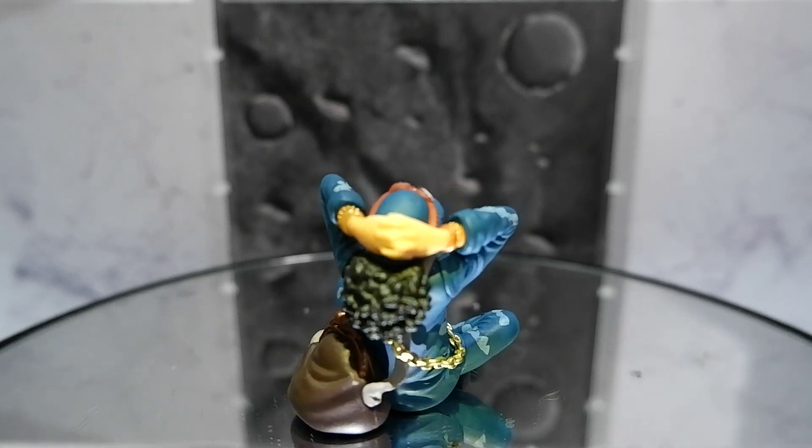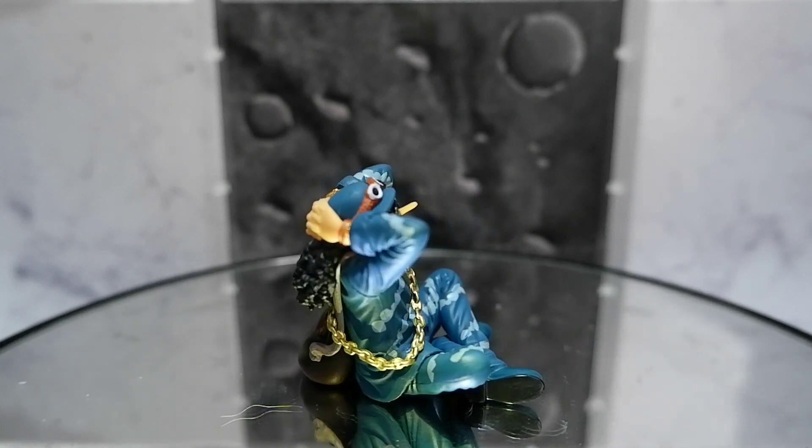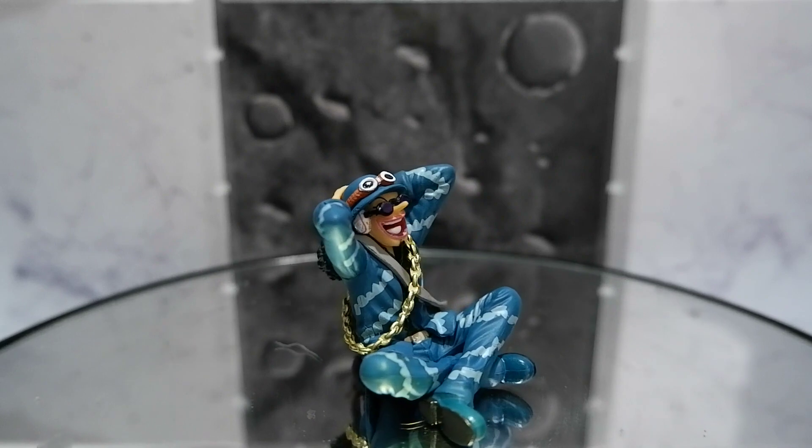So that was the Usopp figure from the Tamashii Nations box. This has been Kulas for Tambay Reviews — thank you for watching, keep on playing!